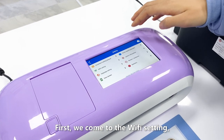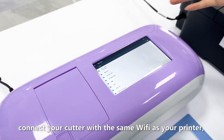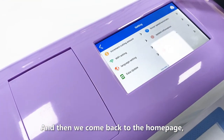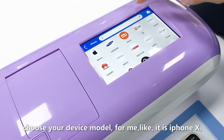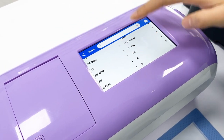First we come to the Wi-Fi setting — connect your cutter with the same Wi-Fi as your printer and your phone. Then we come to the home page and choose your device model. For me it is iPhone X.